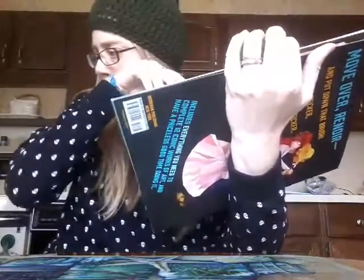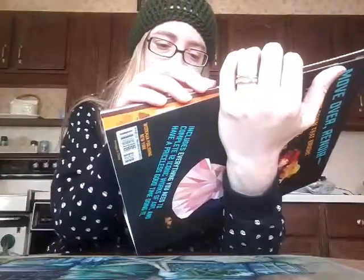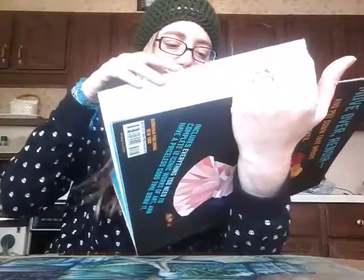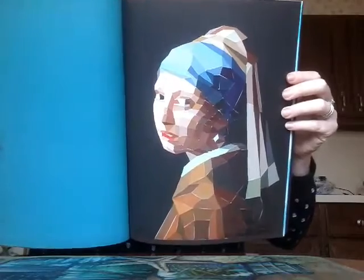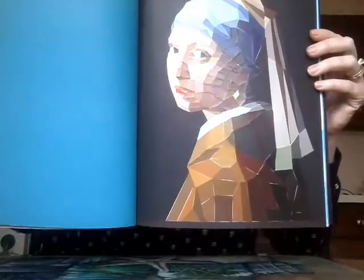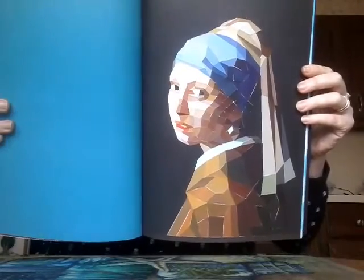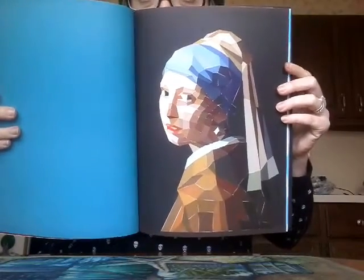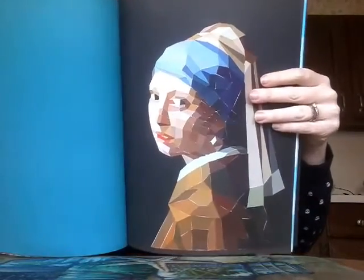I've done more than half the book already — eight of twelve. The most recent one I did was Girl with a Pearl Earring, and look at how cool this looks when it's complete. Is that not stunning? And it's all just based on placing stickers. Obviously there are some white spaces and the stickers aren't precision cut, but how gorgeous is that? The sticker sheets and pages are all perforated so you can easily tear it out and frame it — what a great gift that would be.